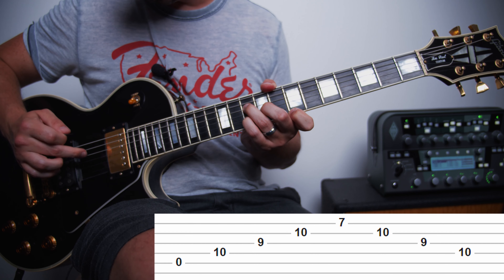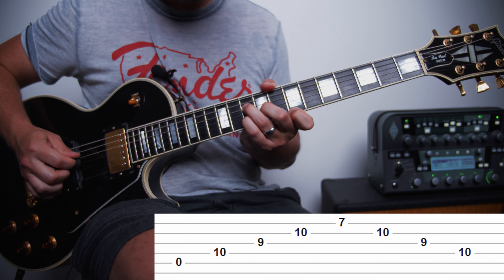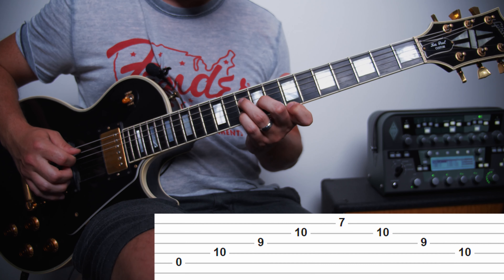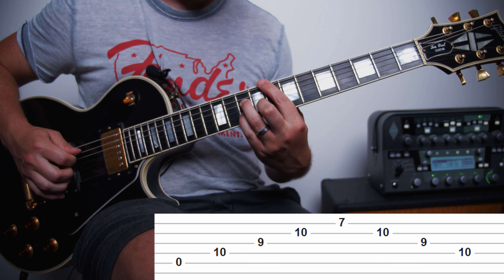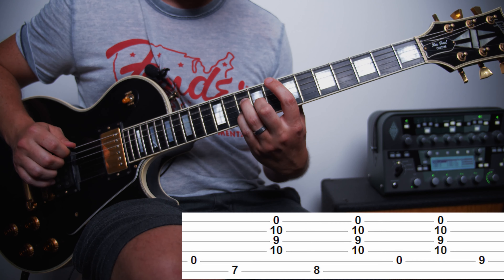Hey, what is up everybody, Steve Jackson here with Evolve Guitar. Today we're going to be taking a look at the Foo Fighters song, The Pretender — one of my favorite Foo Fighters songs. If you have suggestions for other tutorials you'd like to see, go ahead and leave that in the comments below. And if you're new to my channel, please consider subscribing. The first chord shape that we're going to play is going to sound kind of like this.